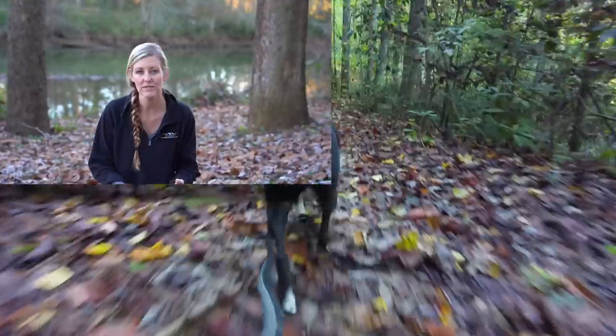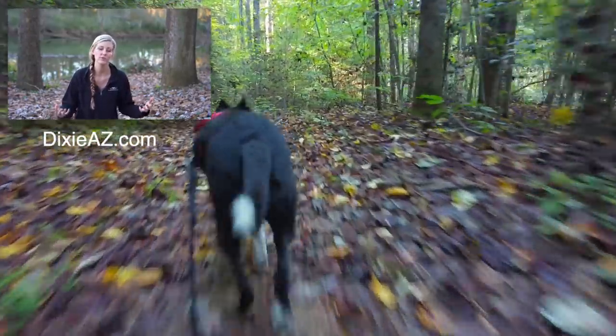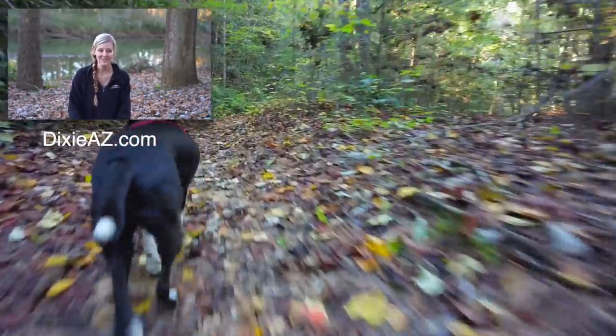Alright y'all, that is all I have for you today. If you have any questions about the Zero Teraflex trail runners or the Topo Athletic Teraventure 3s, please feel free to leave those questions in the comments below — or especially if you've used either of them, I would love to hear your thoughts on whether you really like them or really don't, because sharing that information helps other people who are on a search for the perfect trail runners for their feet. Everybody's feet are unique so it's not a one size fits all thing. Anyway, thank y'all so much for watching — don't forget to subscribe before you go and we will see y'all next time.